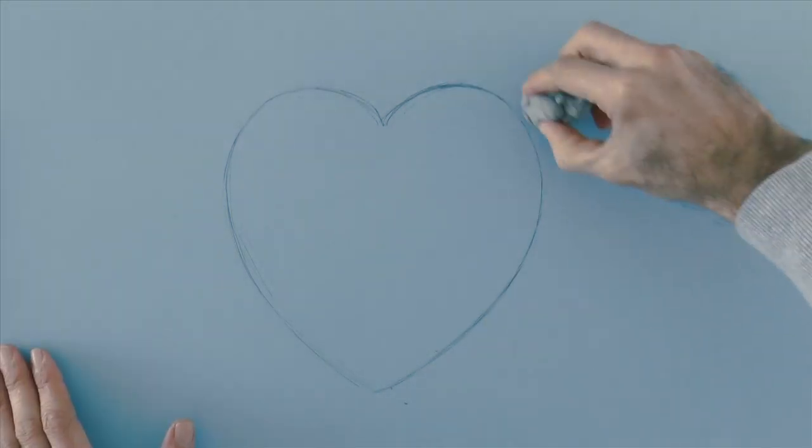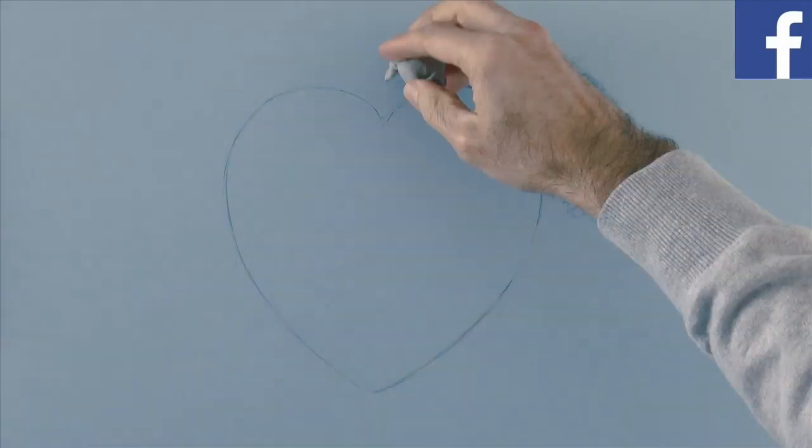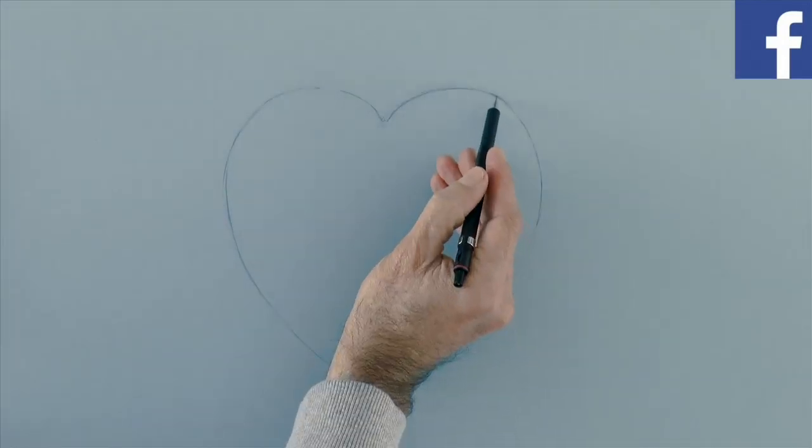By the way, click on the Facebook logo or the link below to follow me and see my paintings and sculptures.